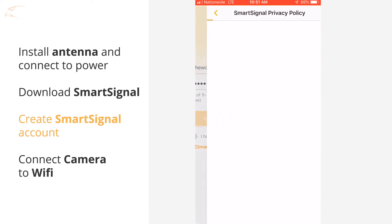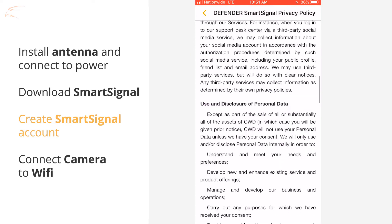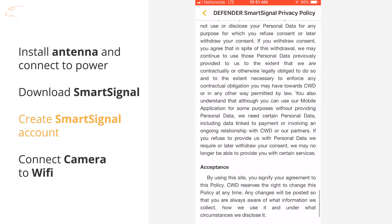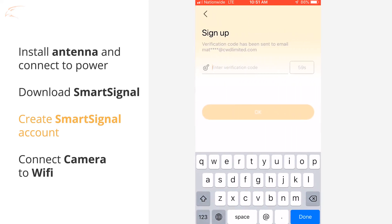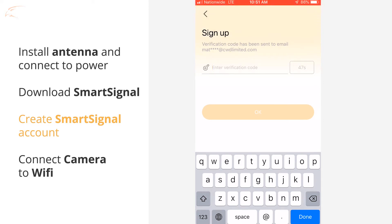Tap the link to read the Smart Signal privacy policy, then tap the check mark to confirm you have read the policy. Tap Verification Code and the code will be sent to the email address you've entered. The verification code is time sensitive and must be entered within 15 minutes. Enter the code to complete account setup.